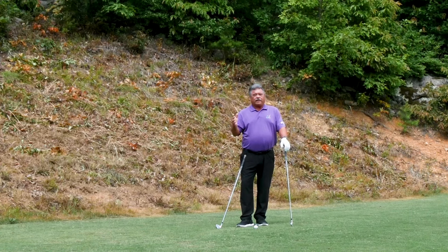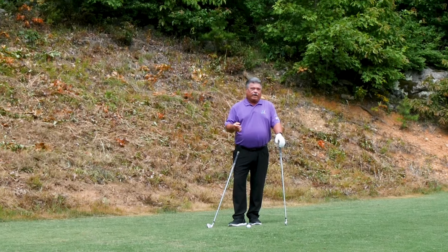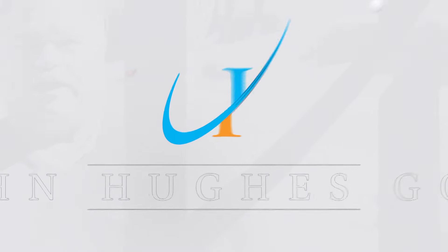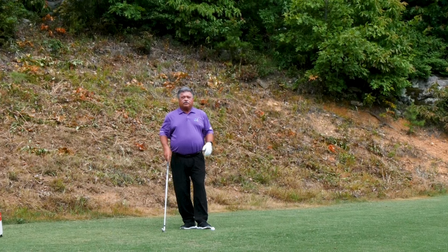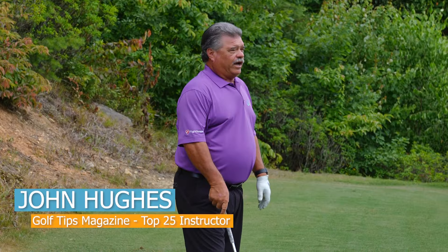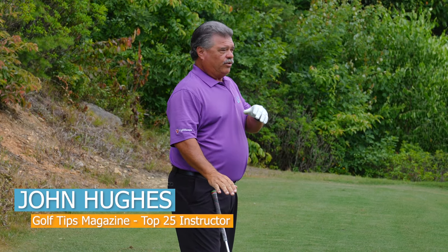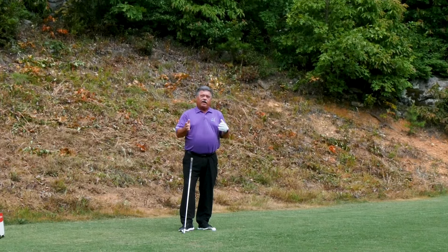I've got an elevated green — a YouTube channel video about a green below you. How do you play that? When you're talking about a green on an approach shot that's below you, the calculation for every 10 feet above doesn't apply. It's every seven and a half feet below, plus how far you're going, that will determine how much club you take off.